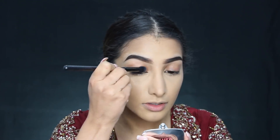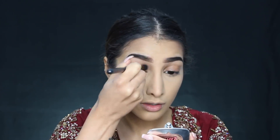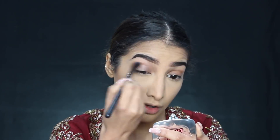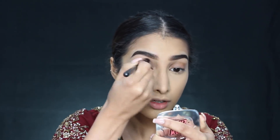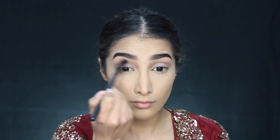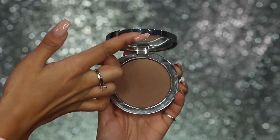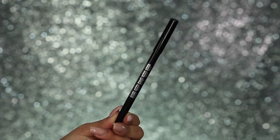Moving on to the eyes, I'm taking this MAC Paint Pot in the shade Groundwork — it's a really natural skin-tone kind of shade with a bit of a taupe finish and maybe a little grey undertone. It's a really good product to use all over the eyes as a base, and I've applied it onto the eyes and taken it through the crease. Then I've gone back in with the Rodial contour powder from earlier, taking this over the top of the Paint Pot, through the crease, and along the lower lash line — so a really natural kind of eye makeup.